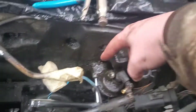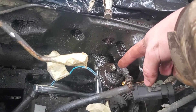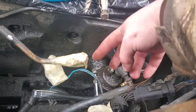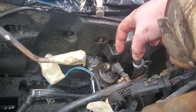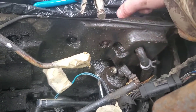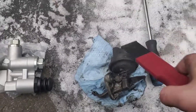Right where my ratchet is there's a 10-millimeter bolt, and on the other side — it's kind of hard to film — there's another 10-millimeter. So you take those two 10-millimeter bolts out, then take the pump off. There's a little cam on the back of the pump that you have to be aware of. We have the pump out now.